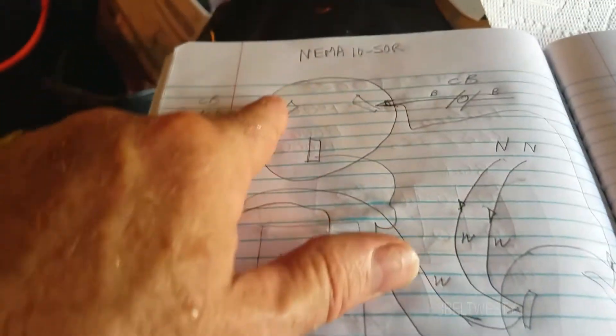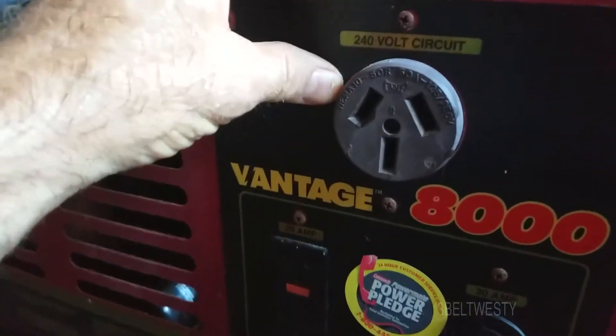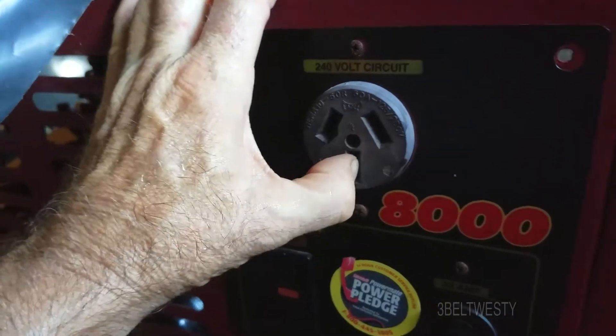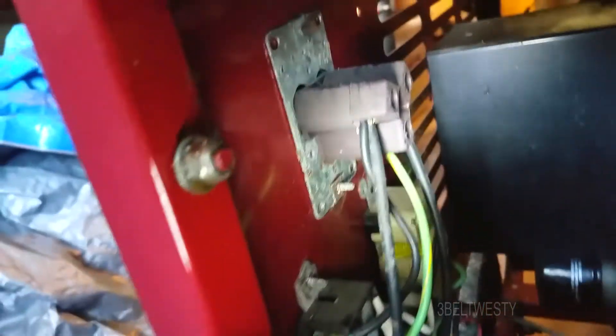So there's no neutral on this. I was told by somebody, 'Oh yeah, that's the neutral,' which is clearly not the case. That's just basically a ground pin — you can see the green wire on there.